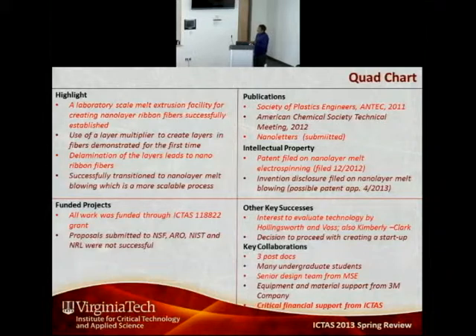In terms of highlights, we have established a co-extrusion process for the creation of nanofibers. But it is more than that — we have created a process where we can also produce nanolayer films by changing the die. Instead of a melt blowing or melt electrospinning die, we can connect the extrusion process to a film die, allowing nanolayers within films. Combined with different polymer pairs, this enables a wide range of polymer materials with different properties without synthesizing new materials. We have also successfully transitioned from nanolayer melt electrospinning to melt blowing, which is a scalable process.